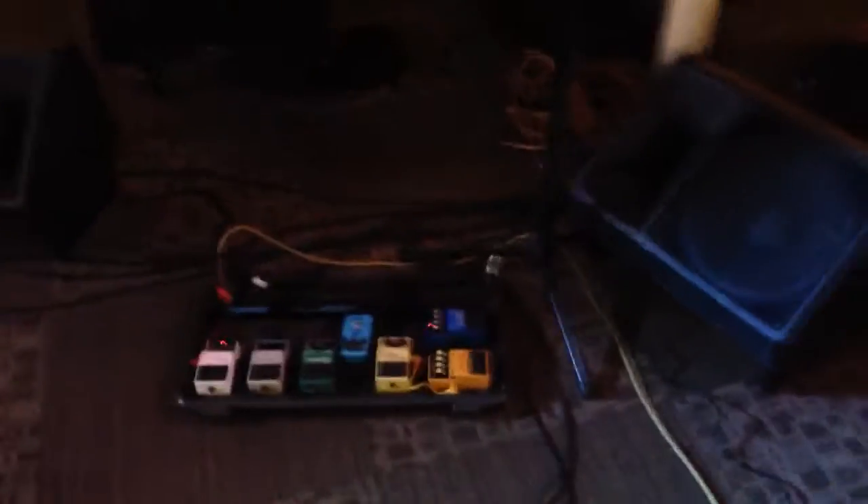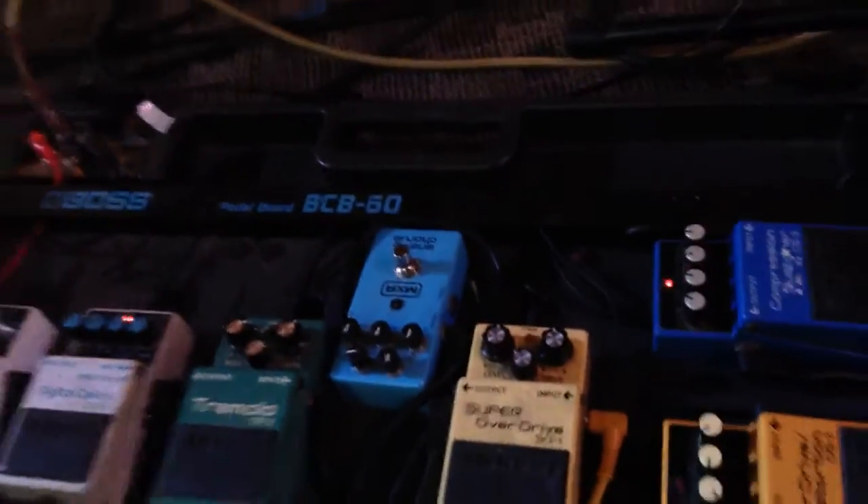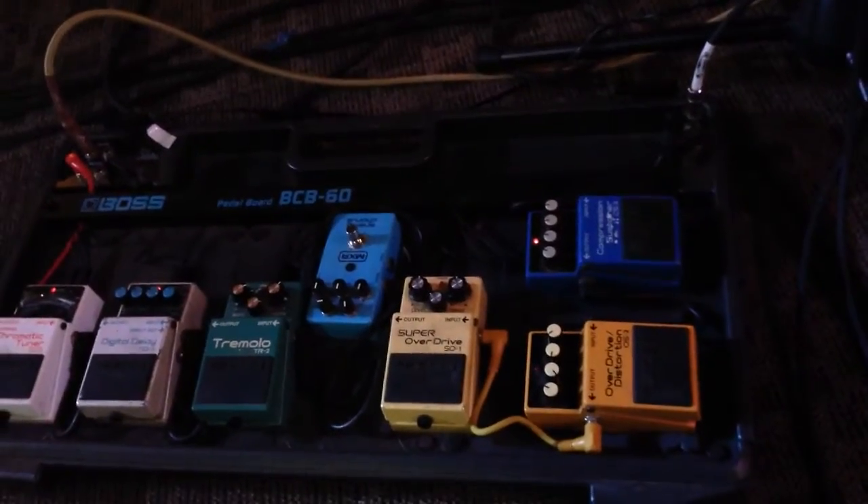What about your effects? Just basic Boss stuff. I went through a bunch of stuff over the years and this is just what works: chromatic tuner, additional delay, tremolo, and an MXR analog chorus. I like that old analog circuit that chorus has, plus it fits on the pedal board.